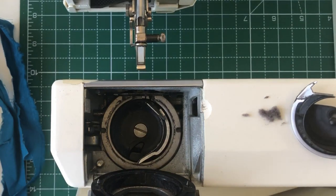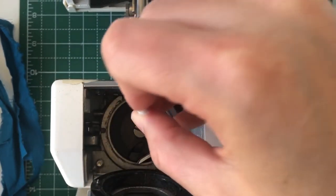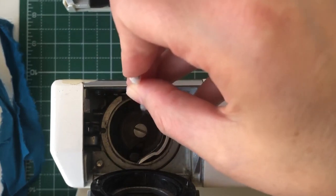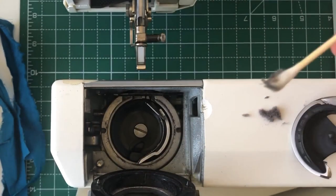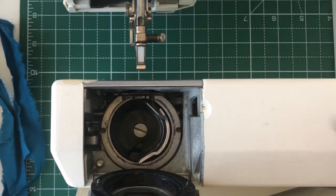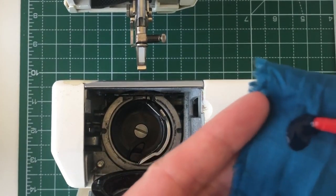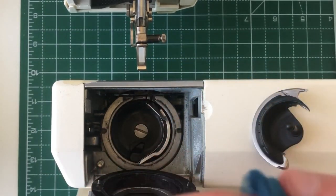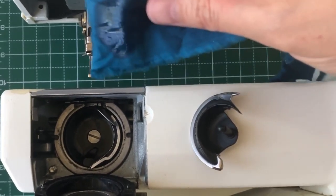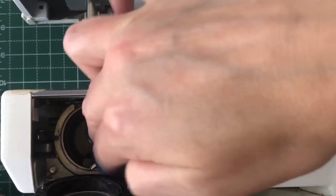I'm going to do the other side as well. Make sure that you remove all your lint away from the innards because you don't want it to go back in. Then I'll get a bit of cloth and put some oil on it, smush it around a little bit. Let me position the camera so you can see more clearly what I'm doing.